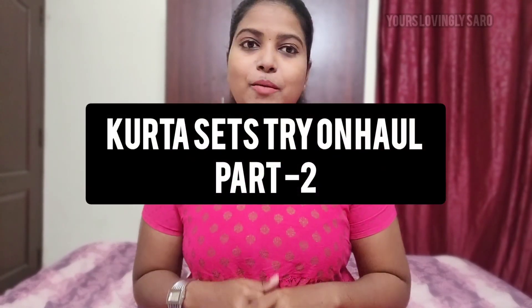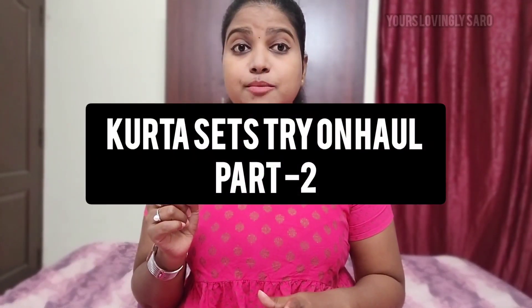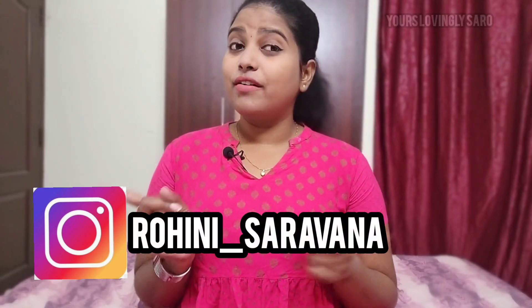Hi friends, welcome back to our channel. You are so lovingly Saro. In this video, I will show you a super cool set and haul part 2 video. Link is in the description of the part 1 video, and I will also attach cards so you can check it out. If you like this channel, please subscribe so that I can post videos in the future. I will also show you my Instagram, so follow me. Let's go to the video.